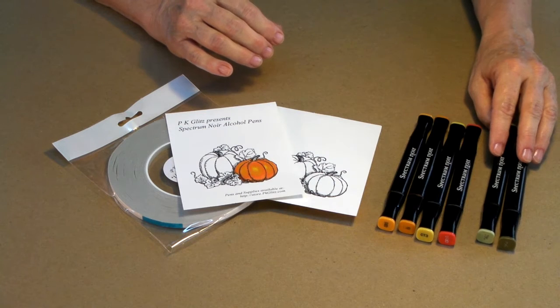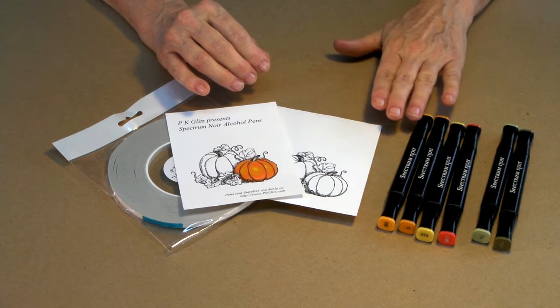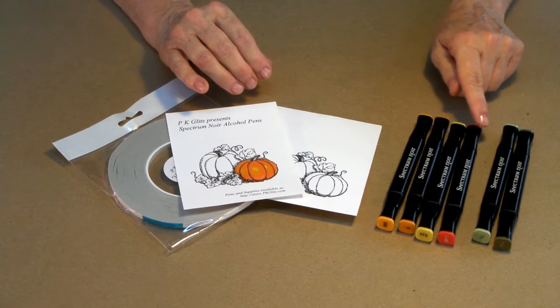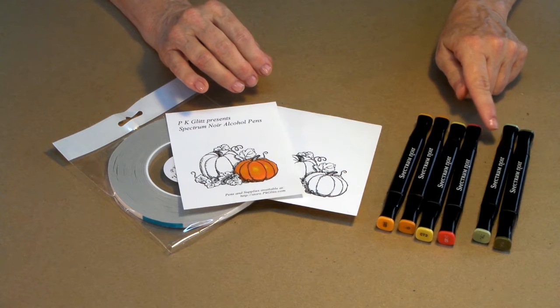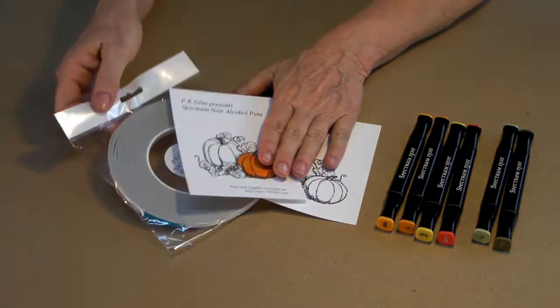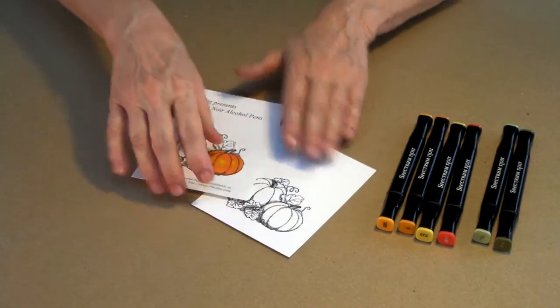We're going to use some of our Spectrum Noir alcohol pens. I'm going to be using GB5, OR1, CT3, CR10, DG2, and DG4 for my pumpkin. Later on, we'll also need a little tape to put our card together with. My quarter-inch sticky tape works really, really well.